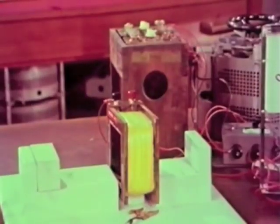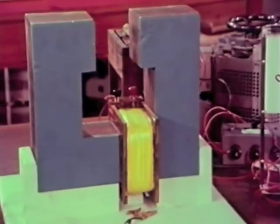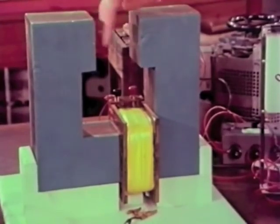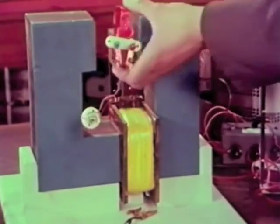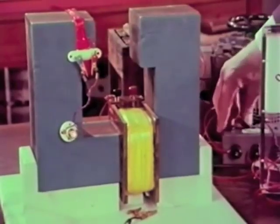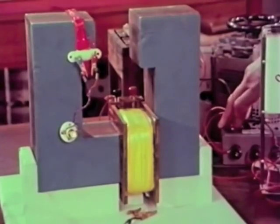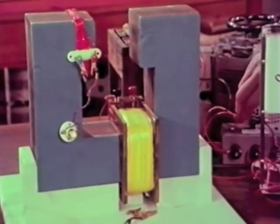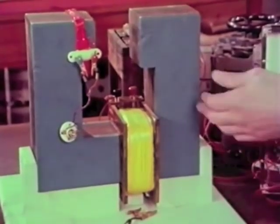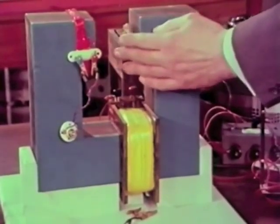This magnetic circuit is not quite the same as the electric circuit. Let's see what happens if I put the iron back but keep a gap in the circuit. Now it looks as if we've broken the circuit completely; nevertheless, when I put on the coil and switch on the AC, we light the lamp — even though it's not as bright as it was before.